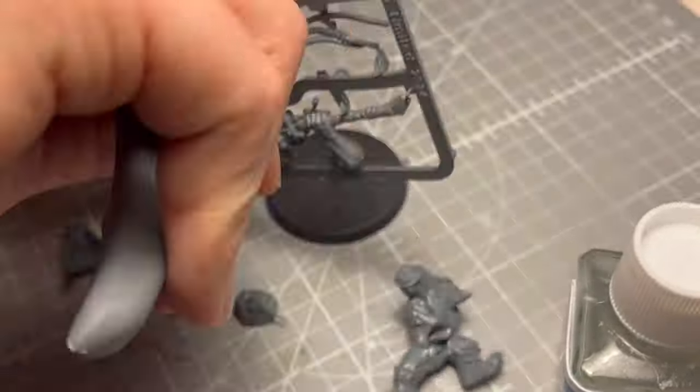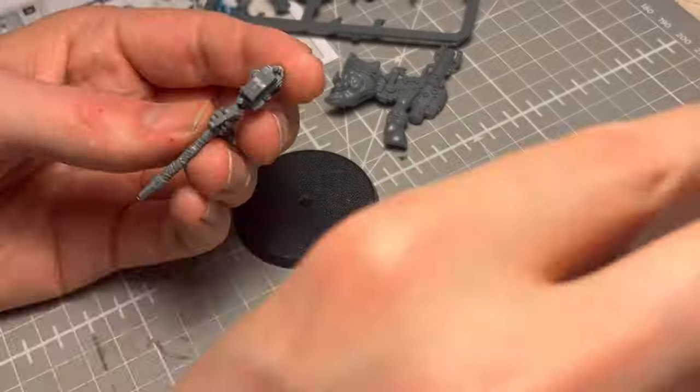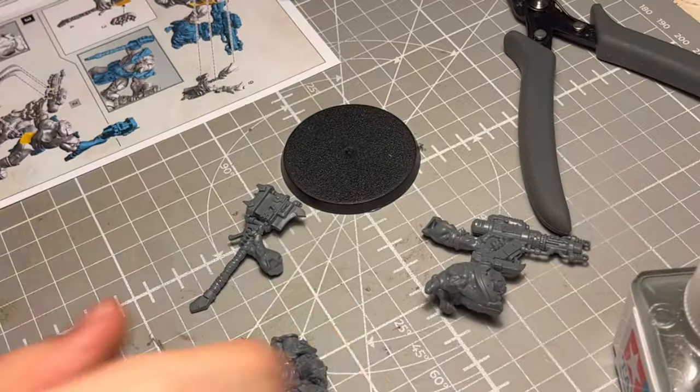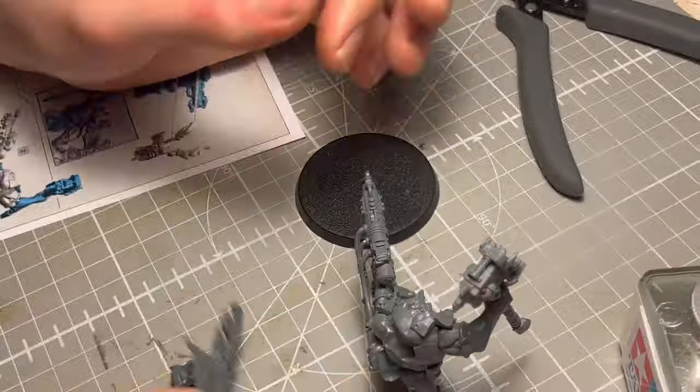Hello, lovely people of the interwebs. This is the Batmini Painter here. Today we are painting Uftak Blackhawk. I've decided that that is how I'm going to pronounce the name of this baddie.